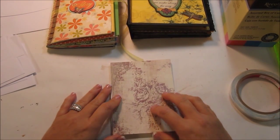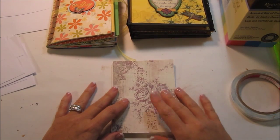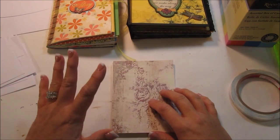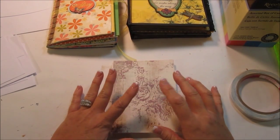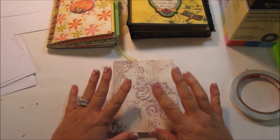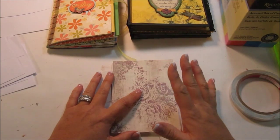Hi there, it's Kim. I had a request on one of my YouTube videos to show you how to make an Envelope Mini. Out of the four different types of mini albums that I've made, the Envelope Mini happens to be the easiest by far and the quickest to make.